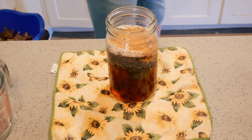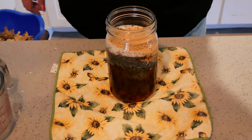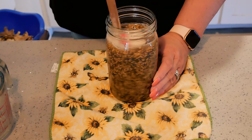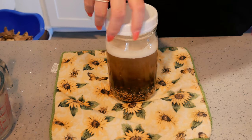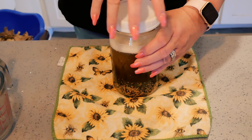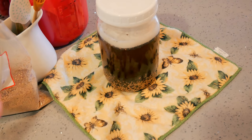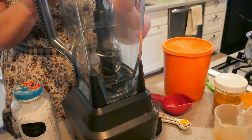I'm just gonna stir these up and cover this with a plastic cap, loosely, because I have beer in here so I'm not gonna screw it down all the way. These white caps are not airtight. I'm just gonna leave this on my countertop for the day. Tomorrow we're gonna go ahead and put that through the blender.